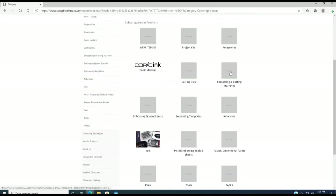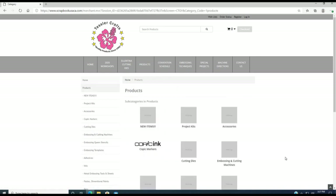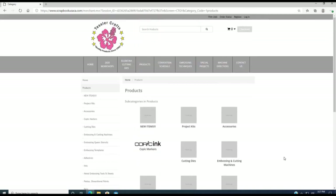If you wanted to see embossing, our machine is right here. This is the large machine and it comes with four different completed plates. We also have a smaller plate, a white one, a clear one, and an embossing pad available. That covers our website overview — the email address is contact us at scrapbookusaca.com.